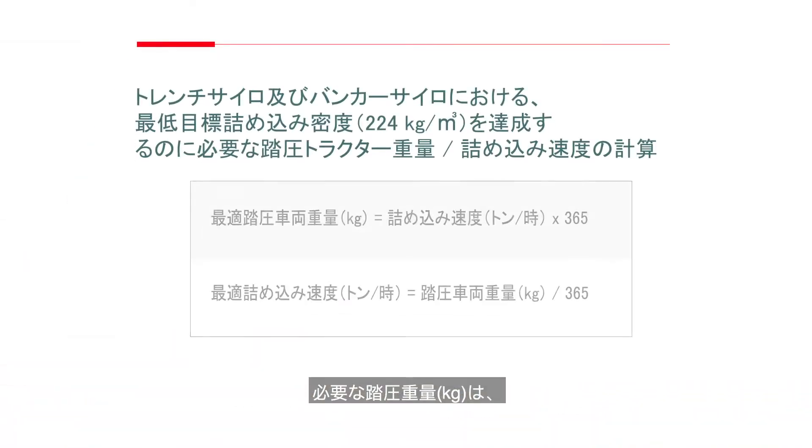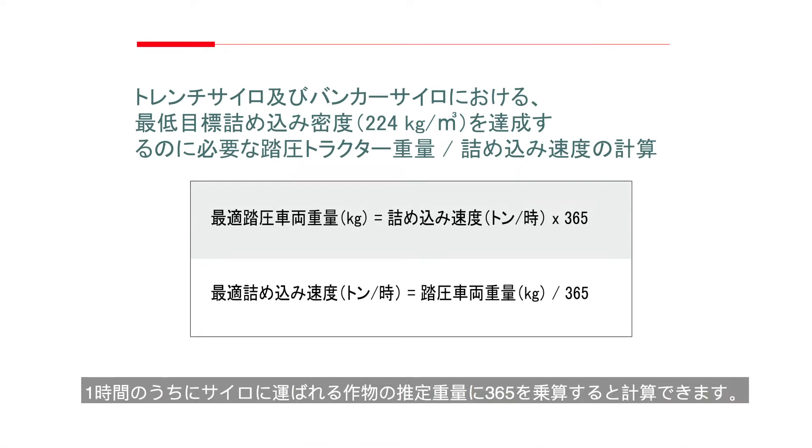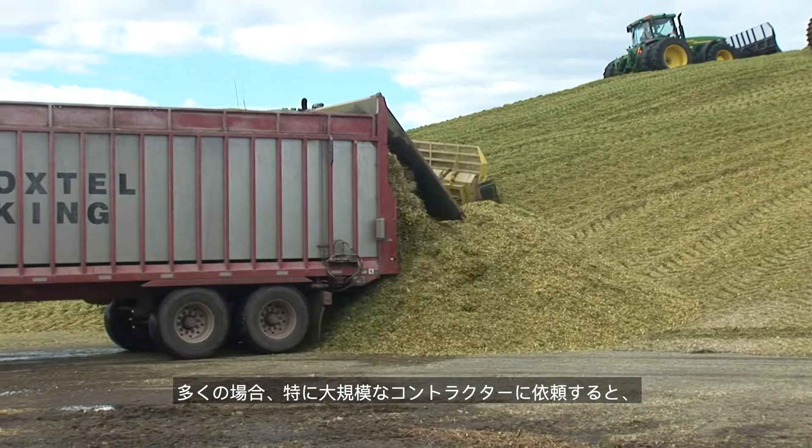The estimated amount of packing weight in pounds needed can be calculated by multiplying the estimated tons of crop delivered to the silo in an hour by 800. The estimated packing weight in kilograms can be calculated by multiplying the estimated tons of crop delivered to the silo in an hour by 365.